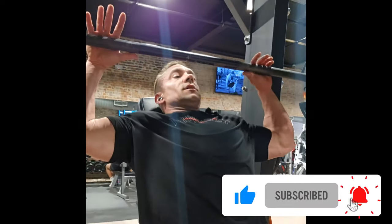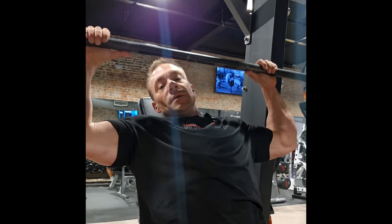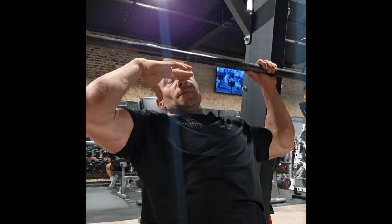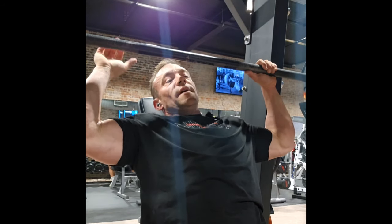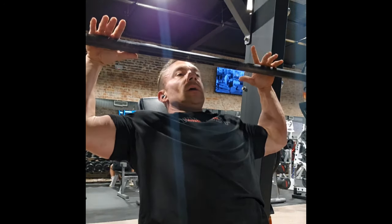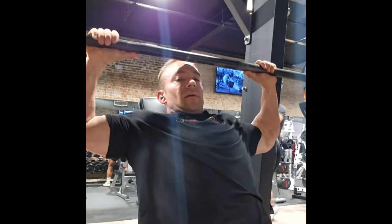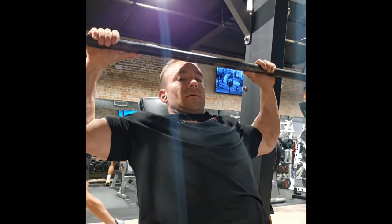Starting off with incline press — let me give you guys a couple pointers on this. That's the incline shoulder press. We've set up 90-degree elbows at the bottom. The lowest you want to go is about nose level, so somewhere on the face is your stop point. You don't want to get your shoulders pinched by going too low. Try to keep your elbows underneath the bar so you can maintain shoulder engagement. You'll see what that looks like with 300 pounds under that.